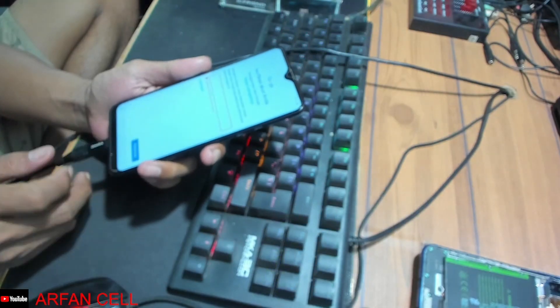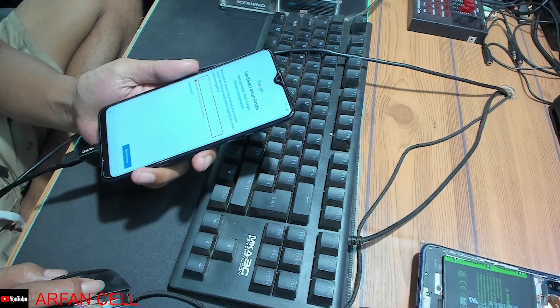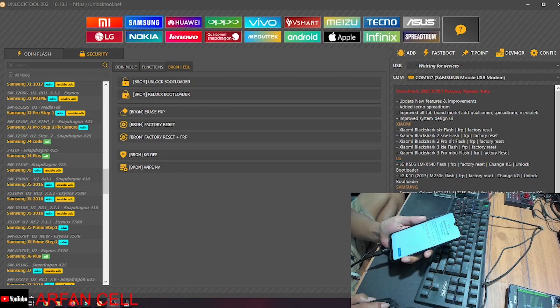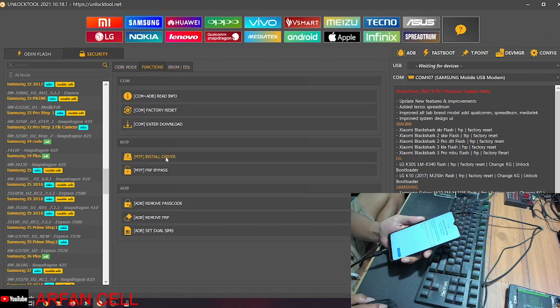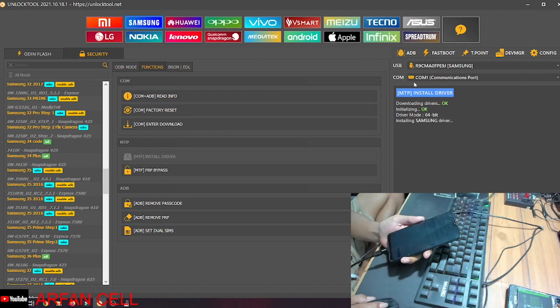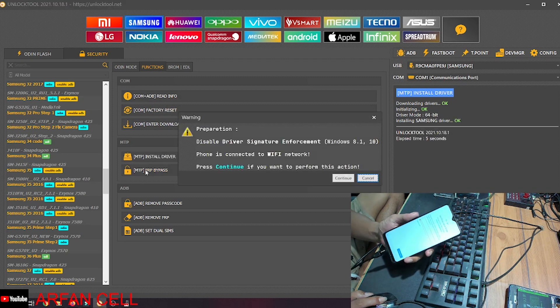Sekarang kita colok USB temen-temen, kita sudah ter-colok USB. Kita buka unlock tool-nya seperti ini temen-temen, kita masuk ke sini. Install driver ini dulu temen-temen, sudah ter-connect di sini, baru kita akan bebas seperti ini temen-temen.